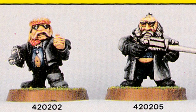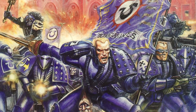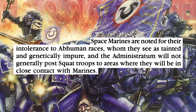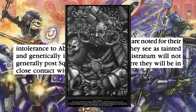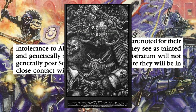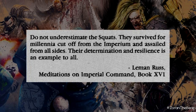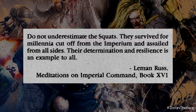It's a choice. This was also back when Space Marines were written to be a little more overtly fascist, so they consider all abhumans like the Squats to be tainted and genetically impure, so the Administratum tends not to post Squat troops where they might encounter Marines. Although saying that, there is a quote from Lehman Russ showing that the intense dislike was not entirely universal: 'Do not underestimate the Squats. They survived for millennia, cut off from the Imperium and assailed from all sides. The determination and resilience is an example to all.'